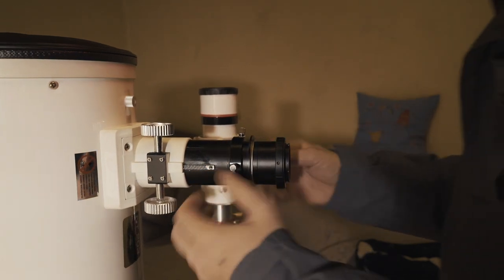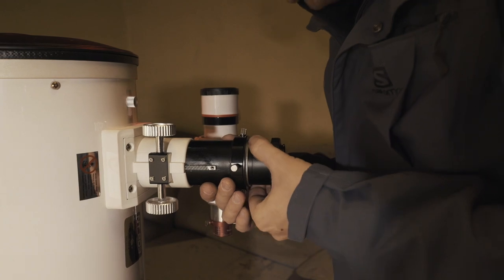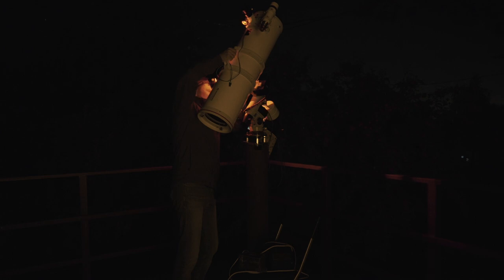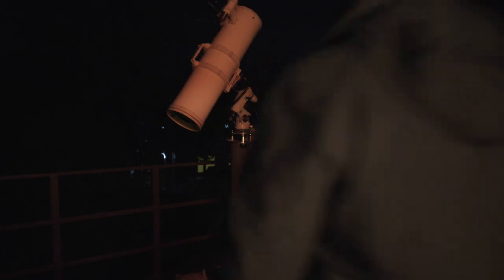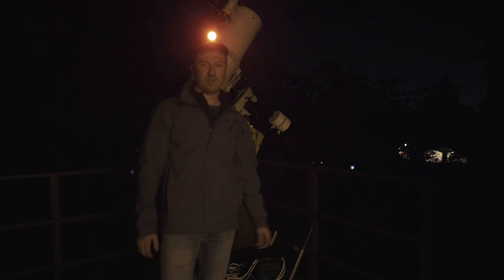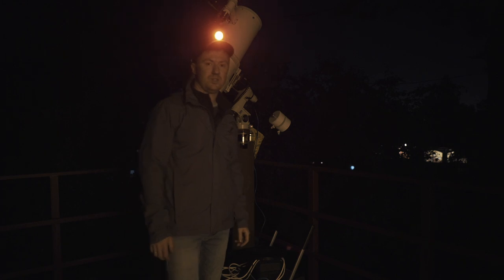The collimation is perfect and the ring attaches well. I have attached the telescope and its weight is about 10 kg; the mount capacity is also 10 kg. This mount has backlashes and it is not suitable for astrophotography, but I'll give it another try.